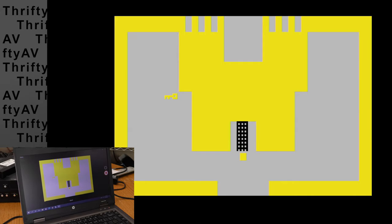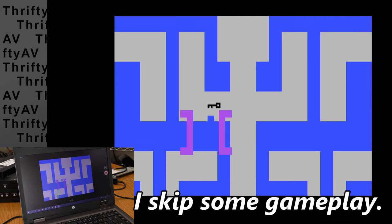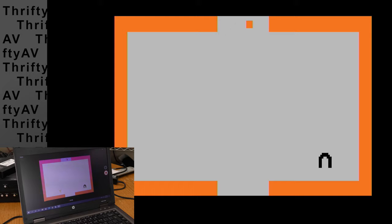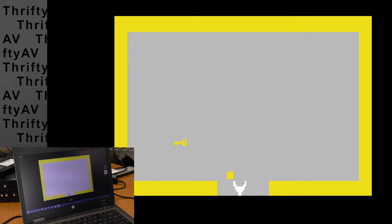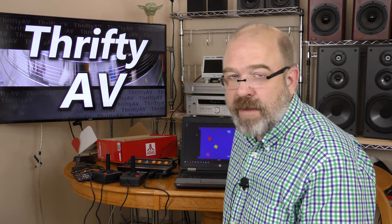I'm playing Adventure on the Atari Flashback. There is definitely some lag when playing through the capture device. I got the chalice and won. The Atari Flashback works — it outputs 720p while I was capturing at 1080p, so I got a black frame around the image, but that was fine. It let me put two things on screen at the same time without too much adjustment.